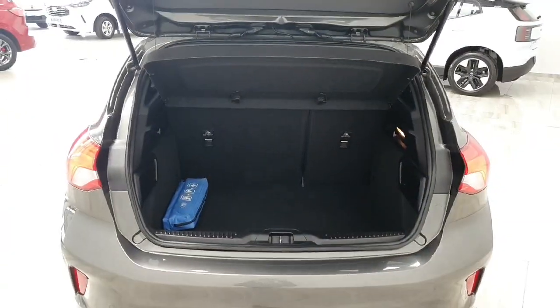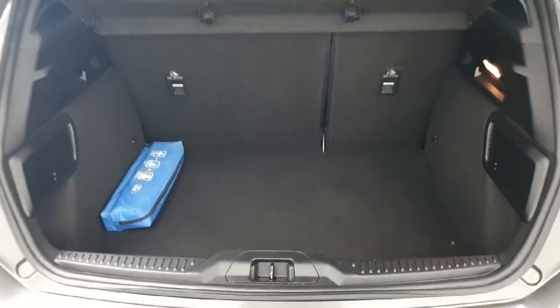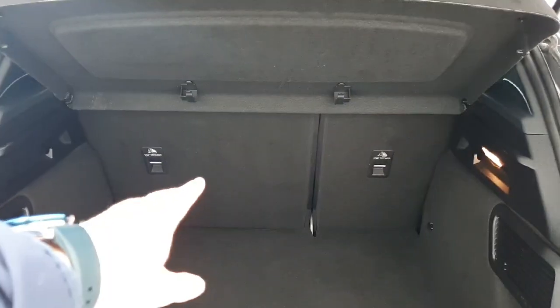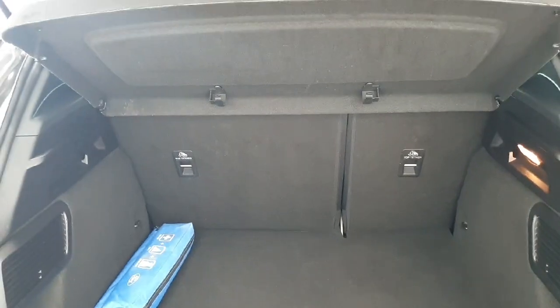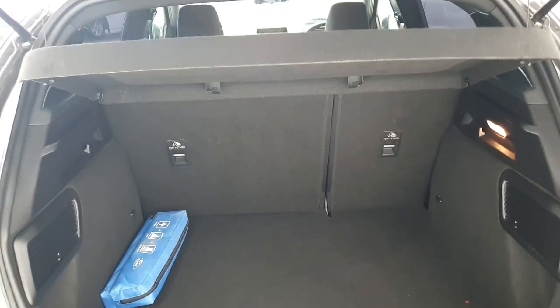The vehicle features a rear reversing camera. Opening up the boot gives you a better view of the boot capacity on the Focus. There is also a spare wheel and roadside essentials located underneath the boot liner. The Focus also features a 60-40 rear seat split so you can fold them down when more storage space is needed.